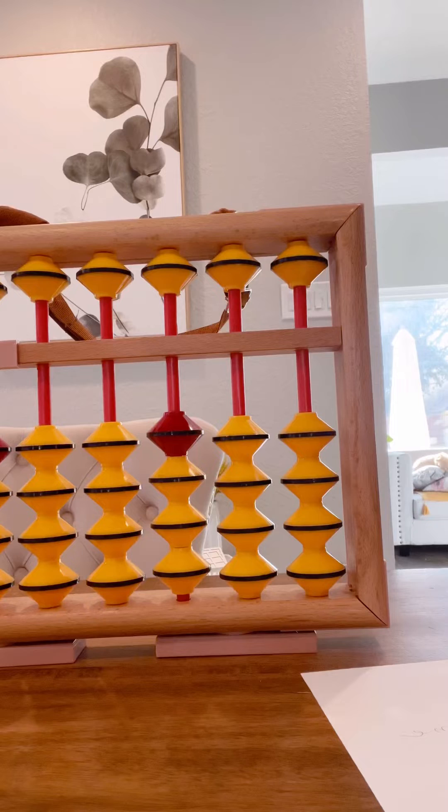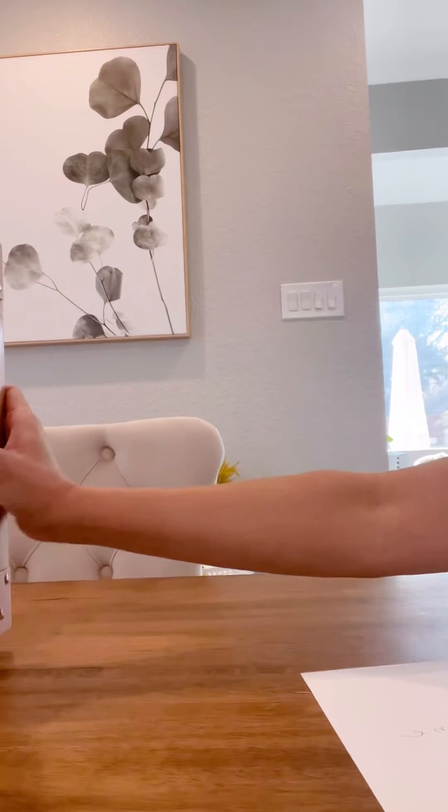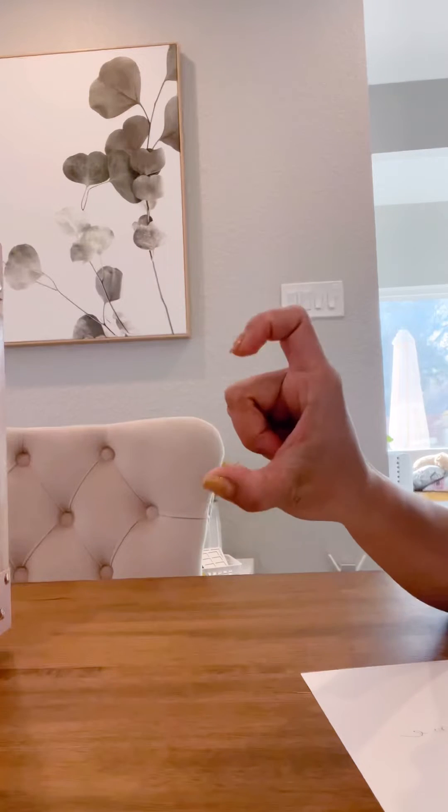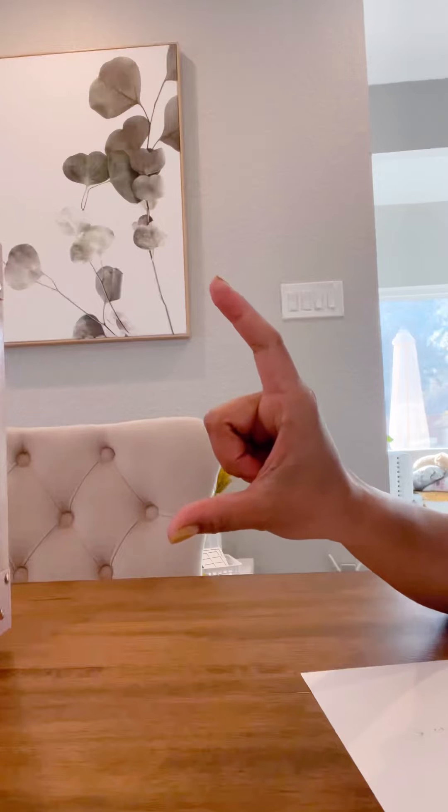Now here is the first step. Put your soroban away and tell your little one to position the right hand. Your right hand is for 1 to 9 numbers.